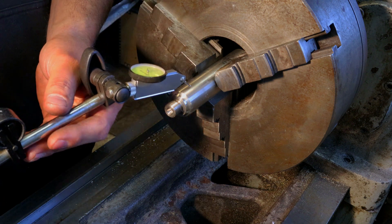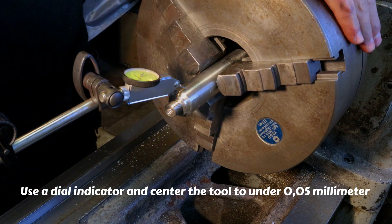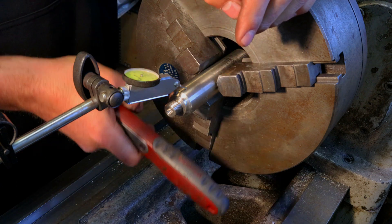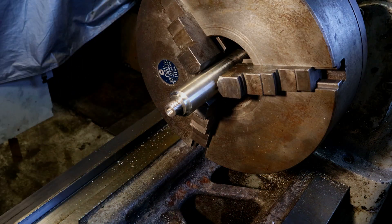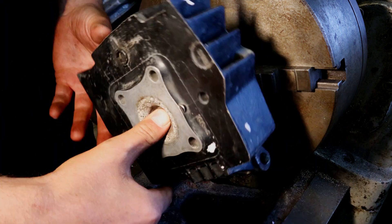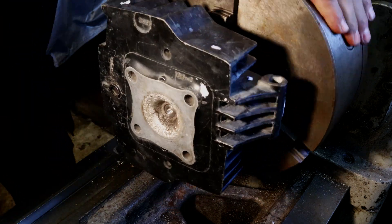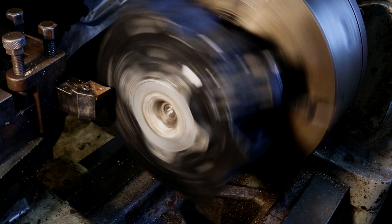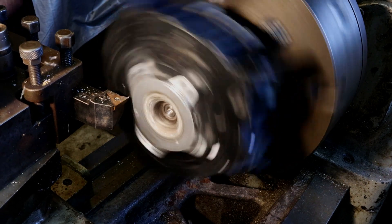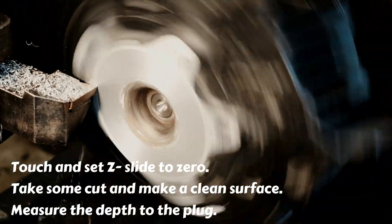Use a dial indicator and center the tool to under 0.05mm. Touch and set the Z-slide to 0.